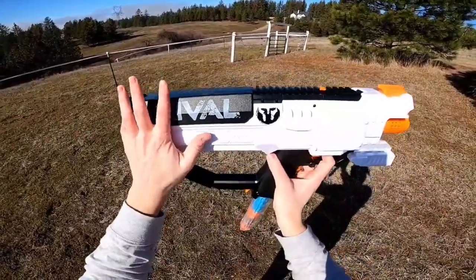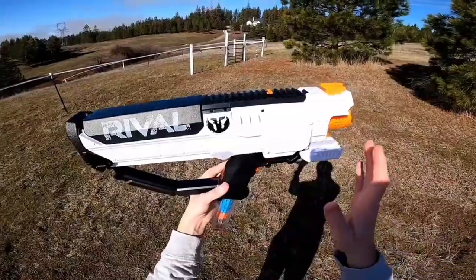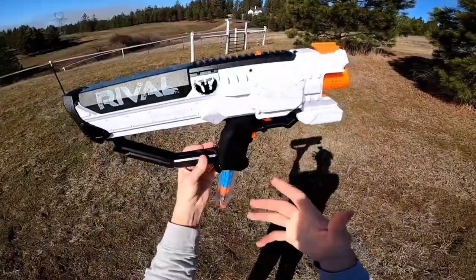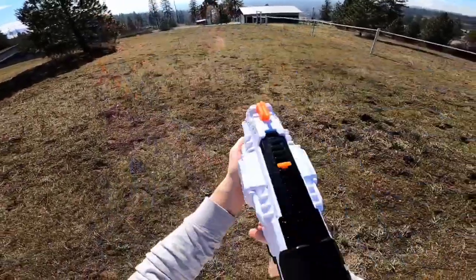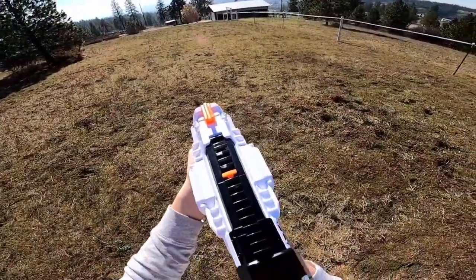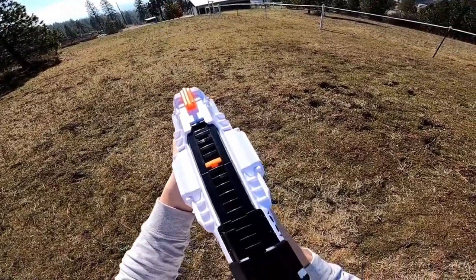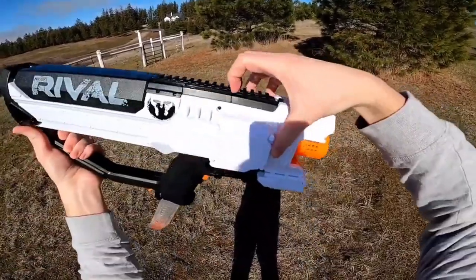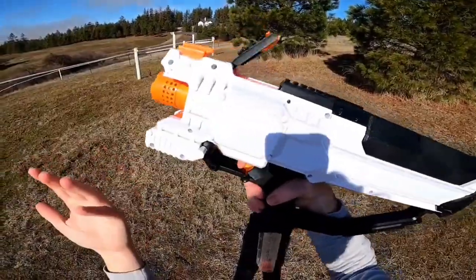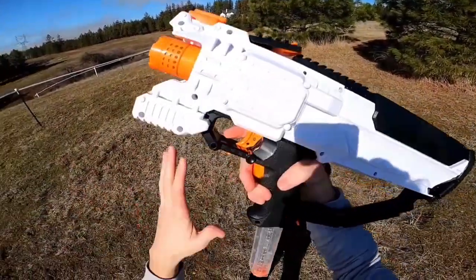I do have that rechargeable battery in here right now, and I'm hitting about 100 FPS with a complete absence of bog down. I can pull this trigger as fast as I can and not see a drop in performance. Let's fire some shots downrange. Very snappy performance — it's quite a consistent blaster, and like I said, this trigger is super snappy and I love it.